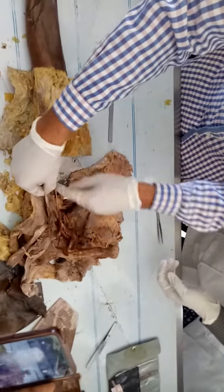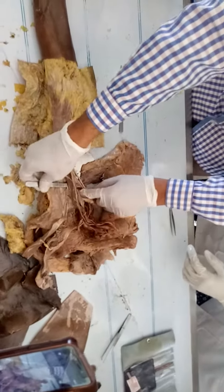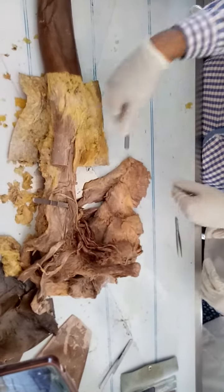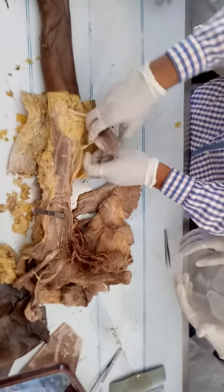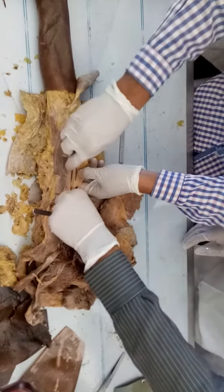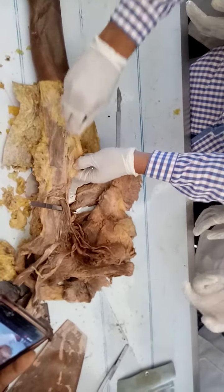See this — this is another muscle. This muscle is called coracobrachialis. After reflecting this muscle down, see here — the nerve here is the musculocutaneous nerve.